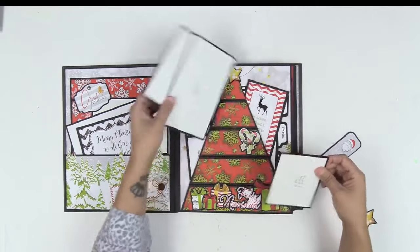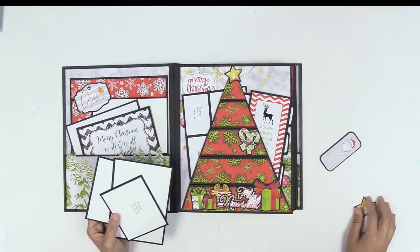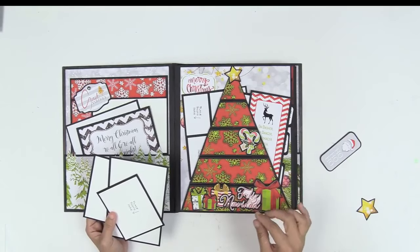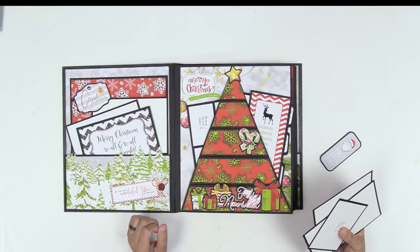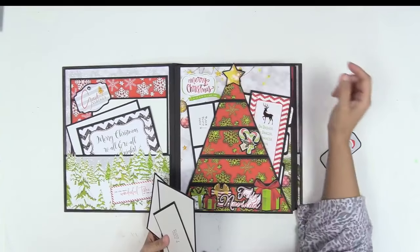You have room for photos within the pockets and also room for stuff in the background. Just because we have this Christmas tree here doesn't mean it takes away from your memory keeping capabilities — it works out really, really well. Not only is the page adorable, but the paper is gorgeous. I am in love with it.